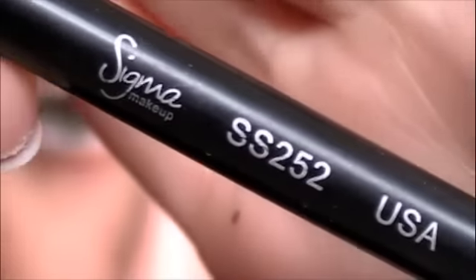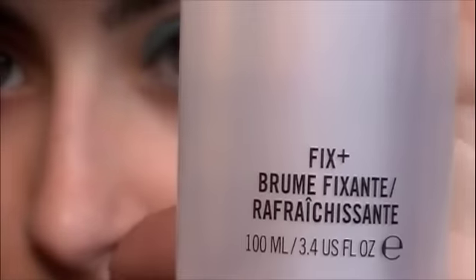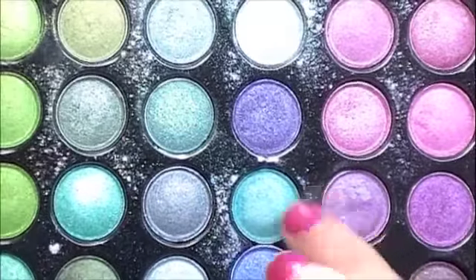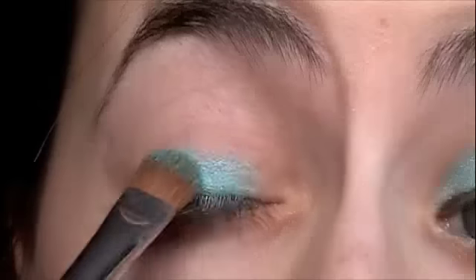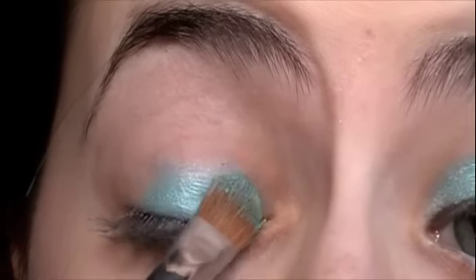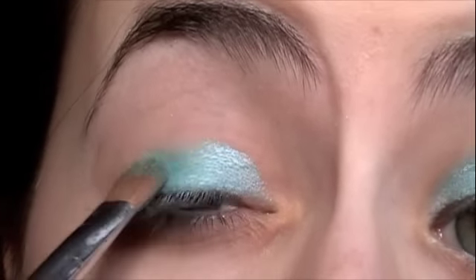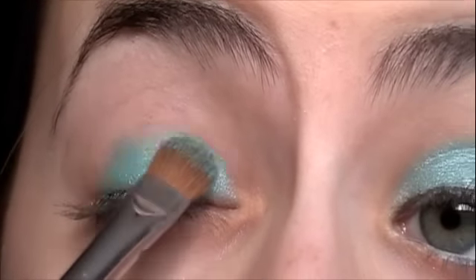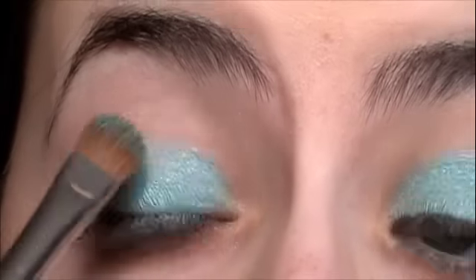Then take the SS252 brush and use MAC Fix Plus to wet it, or you can just use water. Take your Coastal Scents 88 Ultra Shimmer Palette — I'm using this color right here, but you can use any bright color you have. It doesn't have to be this particular color. Start at your lash line and then start building the color over, also lightly going into your crease — just very lightly, nothing too heavy because you don't want it to crease.